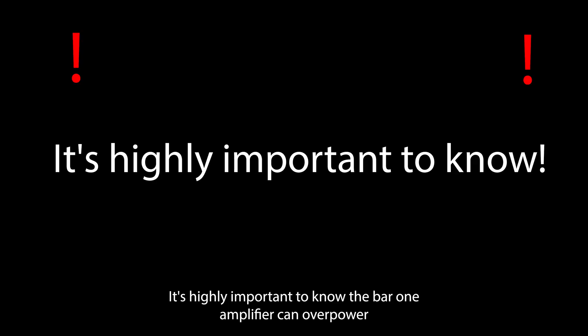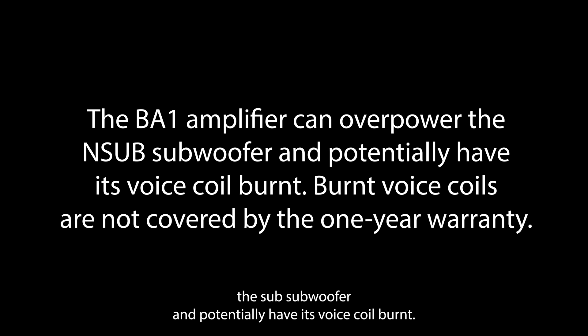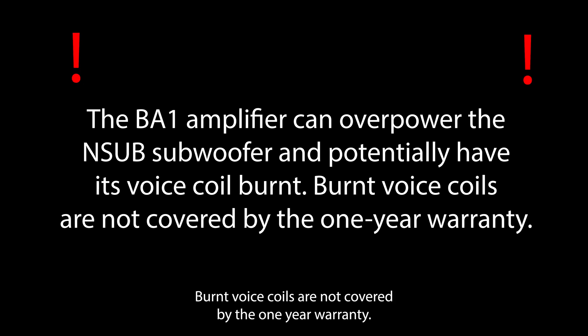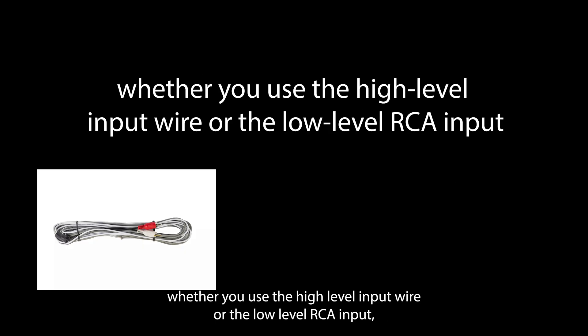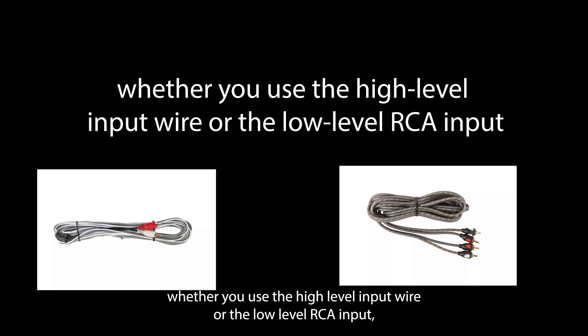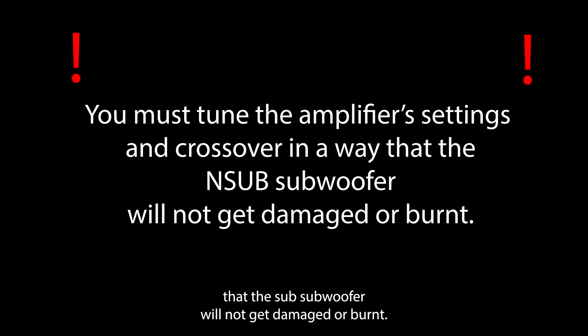It's highly important to know: the BA-1 amplifier can overpower the N-sub subwoofer and potentially have its voice coil burnt. Burnt voice coils are not covered by the one-year warranty. Whether you use Noam Audio's head unit or your own, whether you use the high-level input wire or the low-level RCA input, you must tune the amplifier's settings and crossover in a way that the N-sub subwoofer will not get damaged or burnt. Don't worry, everything will be explained later in this video.